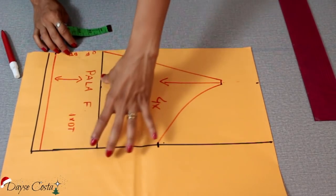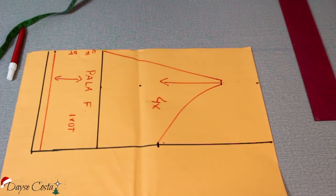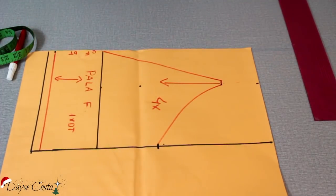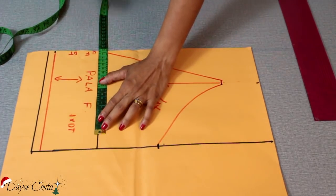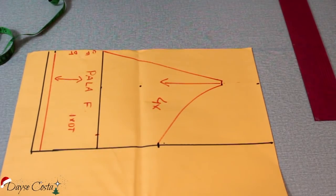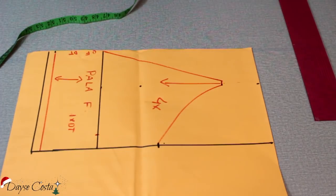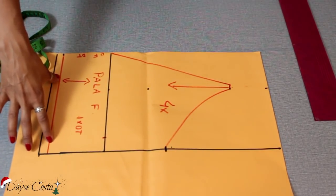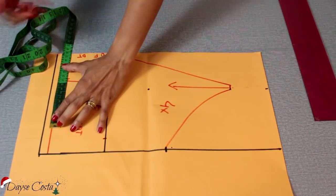Eu preciso dar uma ajustada aqui, porque aqui é a medida abaixo do busto. Você precisa medir pra poder ver se precisa ajustar essa medida. Porque essa medida abaixo do busto ela é menor do que a do busto em si. No meu caso eu tenho 84 de busto e 77 abaixo do busto. Então você vai dividir essa medida por 4 e colocar aqui do centro pra fora. Você vai medir 10 centímetros abaixo, que foi a medida da pala. Vamos ver se a gente precisa aumentar ou diminuir. A tendência é diminuir, porque a gente vai entrando na medida da cintura. A minha diminuiu, foi pra 70. A minha cintura mesmo tem 68, mas aqui um pouquinho acima, onde eu marquei minha pala, tem 70. Então eu vou colocar aqui a quarta parte — pegar a medida e dividir por 4.